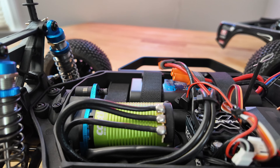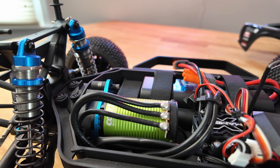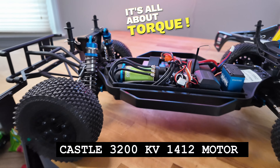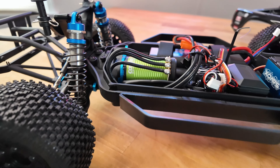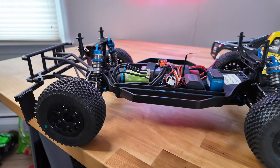The motor, as you can see, is a 1412 — slightly longer can than their higher kV motors. This is all about torque. It's really able to move a four-wheel drive transmission with no hesitation, and it's really a beautiful motor. Castle has been releasing some of the nicest motors out there for many, many years, and this is a perfect fit for this car.